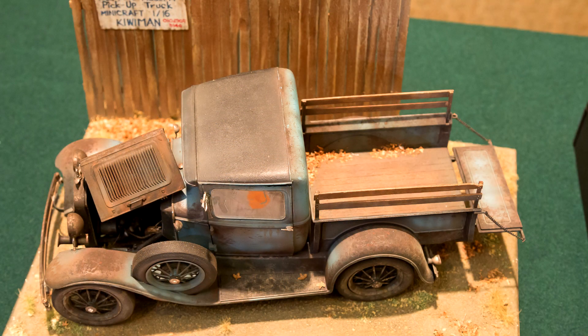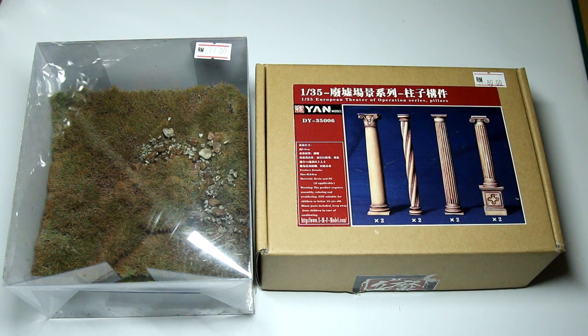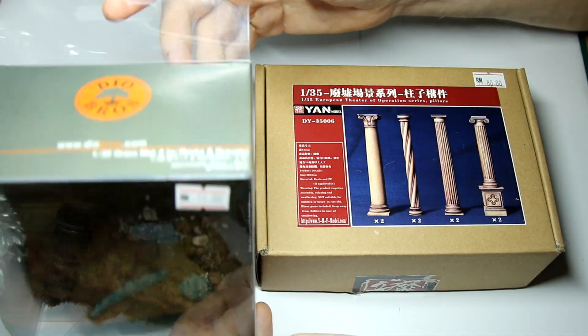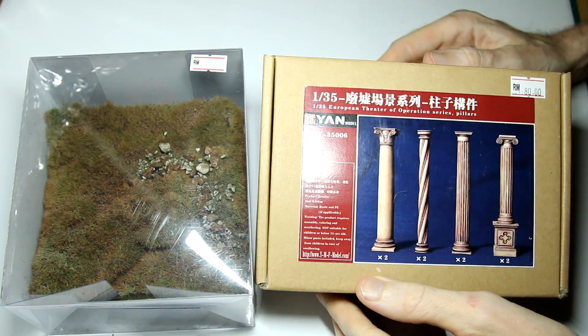So obviously it's impossible to go to a hobby show without buying something, and one of the things I liked about this particular show is that alongside the large manufacturers there are also quite a few small companies which specialise in modelling accessories. One of these companies was Diabros, who made this grass mat material which I'm going to check out, and the other company is Yan Models who made these resin pillars.